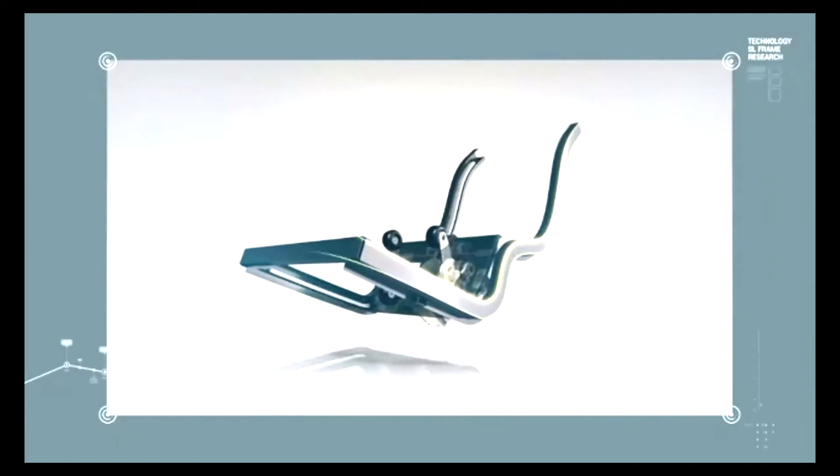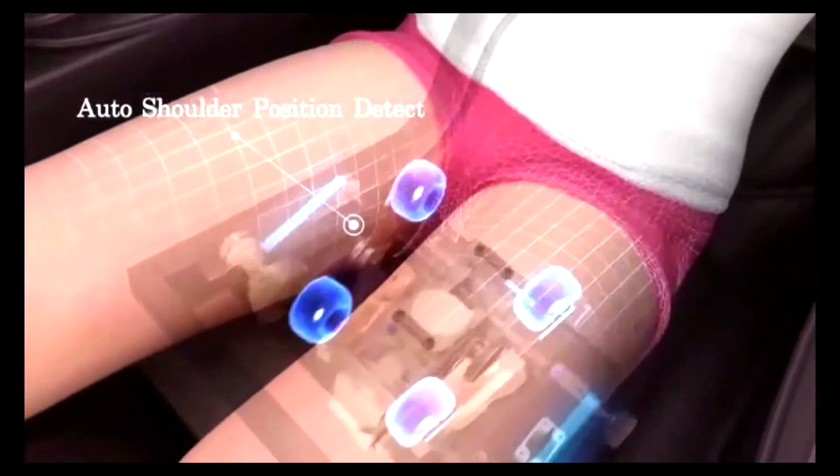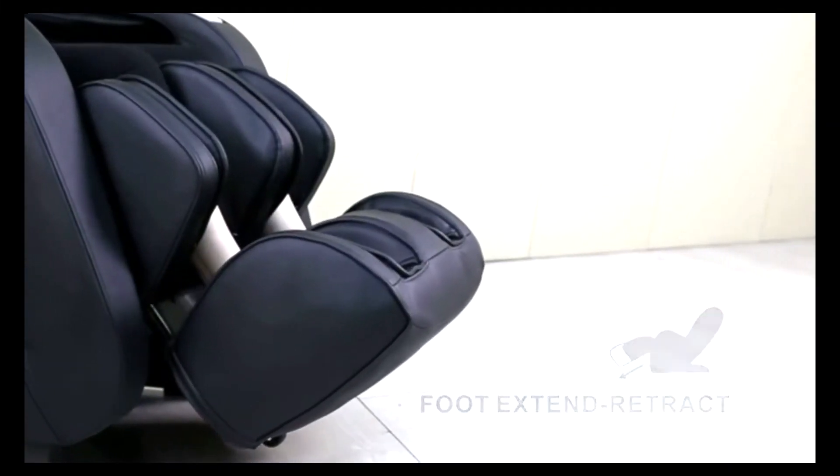The ultra-long SL guide rail is designed to fit the curve of the human body. Along with the 3D intelligent shoulder position detection, it allows the massage rollers to reach from the neck to the base of the thigh.